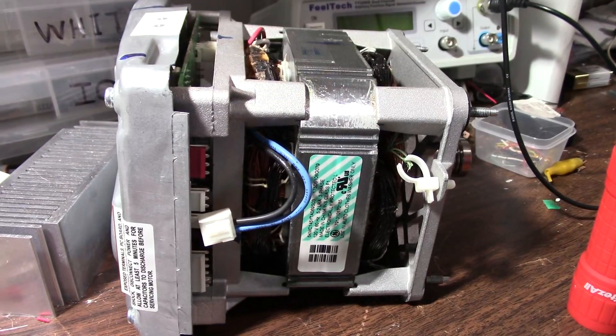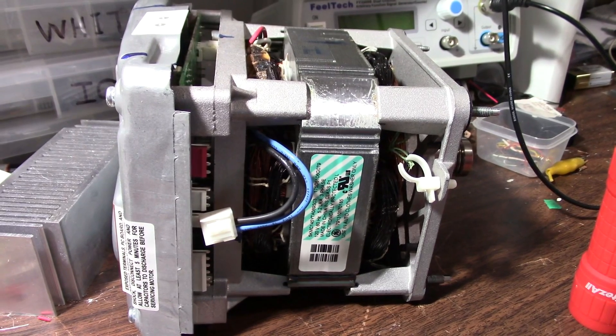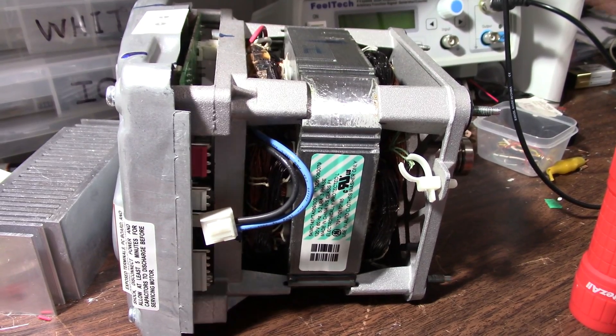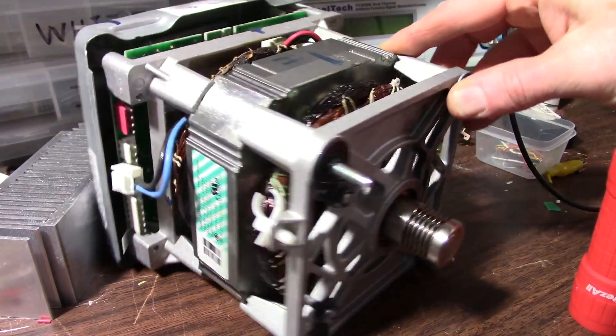Just to update those who are interested, if you're wondering about my audio amplifier build video, I have the prototype board laid out and I'll be doing a video on that shortly.